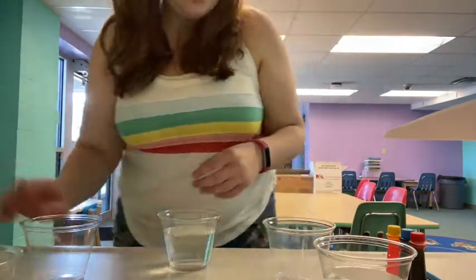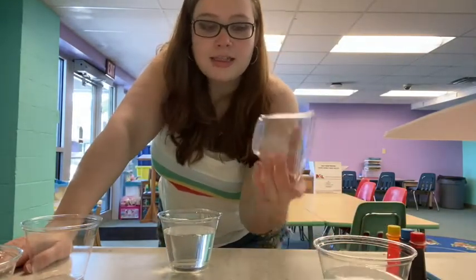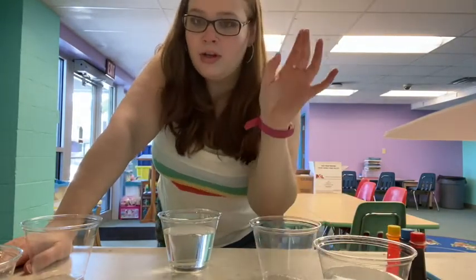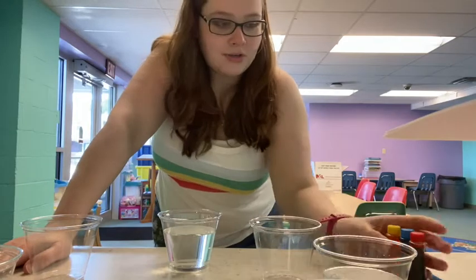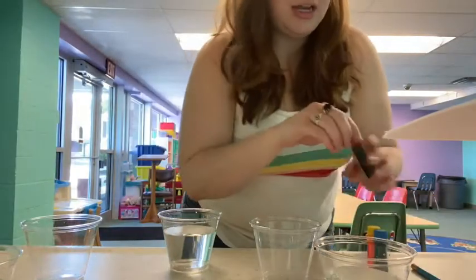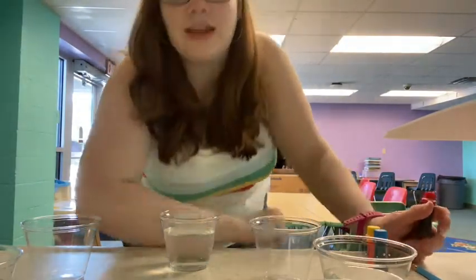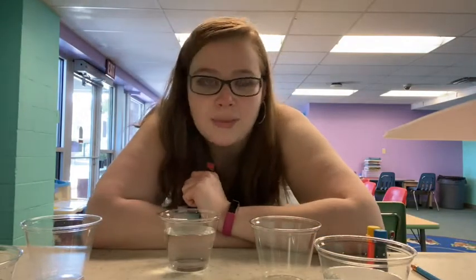So what you need to do this — just like I said — are seven cups. These cups are supposed to work pretty well. Water, paper towels, and food coloring. That is all that you need. You put water in the first, third, fifth, and seventh cups. So all the odd numbered cups get water in them.